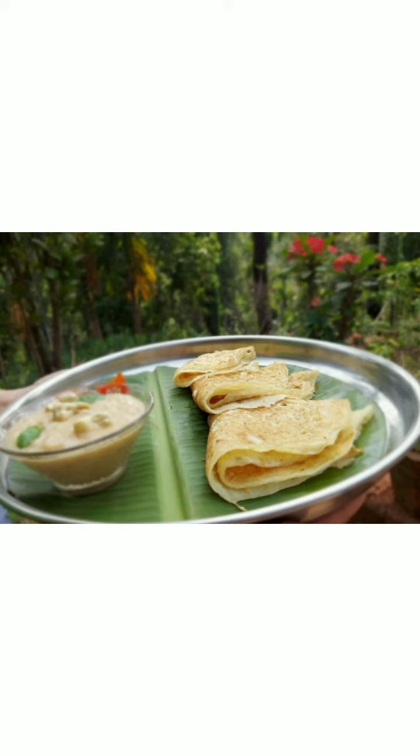We are using a traditional method today. Now we need to pour the batter roundly and cover with the lid. Our ghawan is ready from one side and it's time to flip the ghawan. Our ghawan is ready — we put it out on a dish.